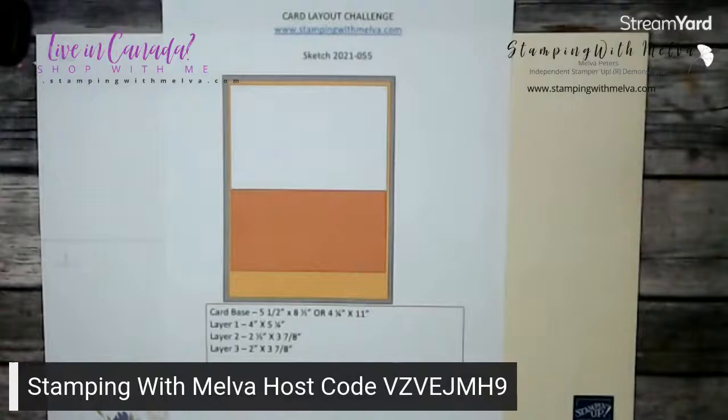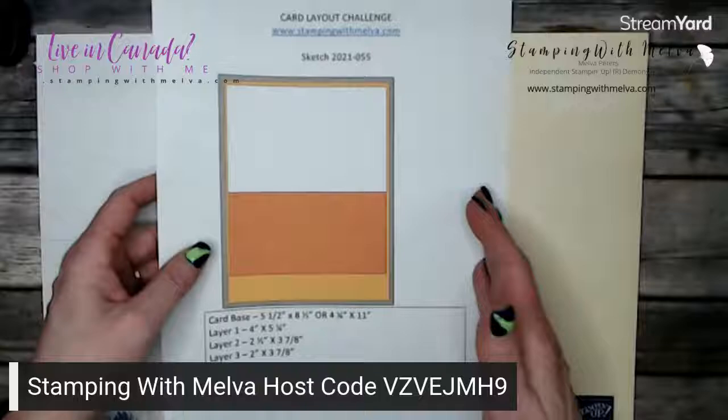Hey Dawn, welcome. Hey Joey or Lynette — everybody's coming on, good. I'm going to switch over to my desktop and I'll show you the sketch that we're going to be using.